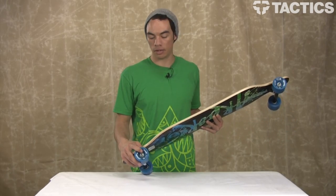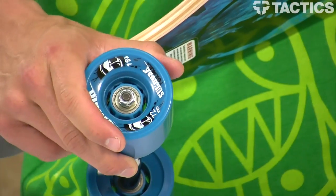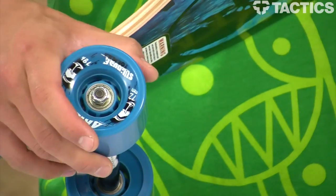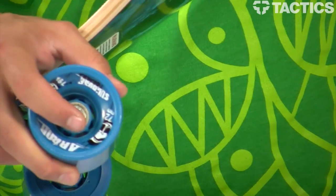Arbor has laced this up with some ABEC 5 bearings right down here, put inside 72mm 78A wheels. Those wheels are going to be soft enough that they'll cruise around and provide a really stable, soft ride, but yet they're not going to be too grippy where you can't slide. So if you like sliding, these wheels will be good for that, and if you like cruising, they'll be good for that too.